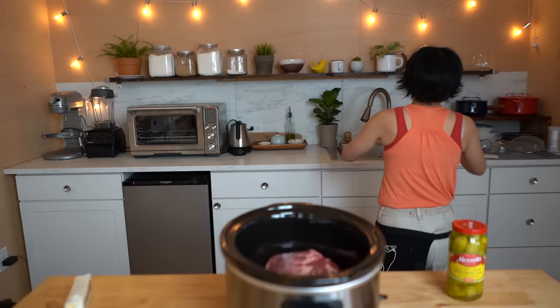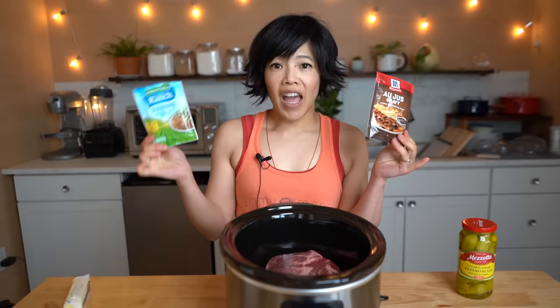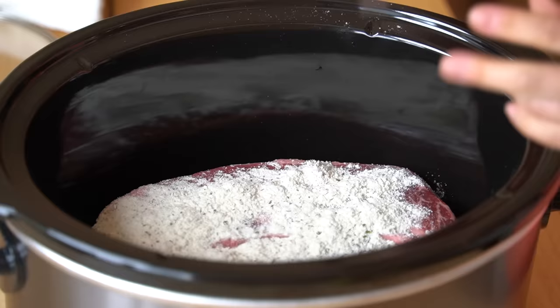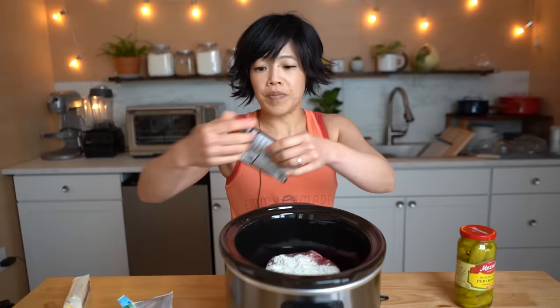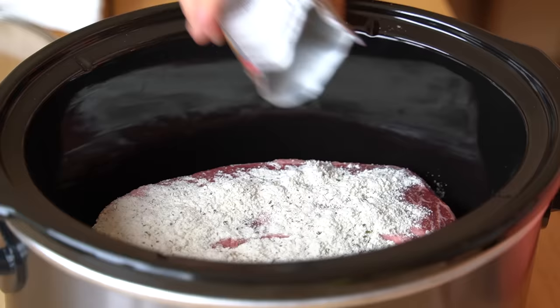I'm gonna wash my hands. Whenever we're working with raw meat, we want to make sure we wash our hands to prevent cross contamination. Next let's do our sauce packets. We've got au jus gravy and ranch dressing mix. In goes the ranch mix. And next we're going to add some au jus gravy. This is used to make a French dip sandwich. That ranch packet smells good. Now we're going to add the gravy mix.